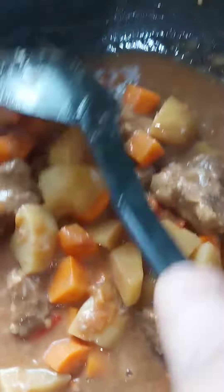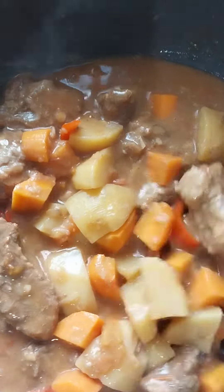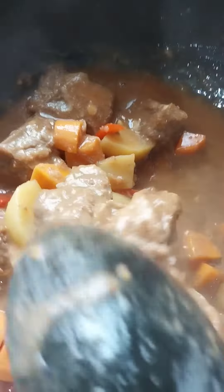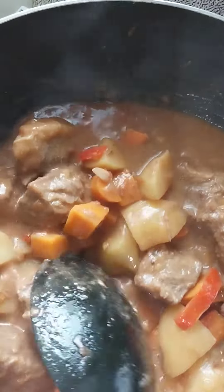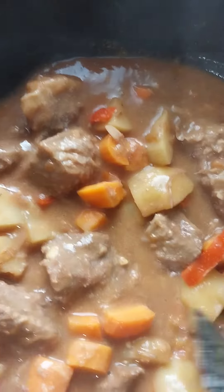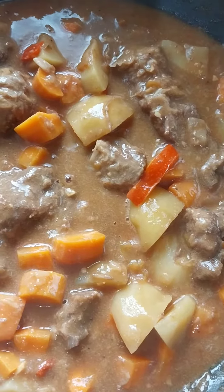So, let's go. I'm going to break down the lid and cook this up a little bit.